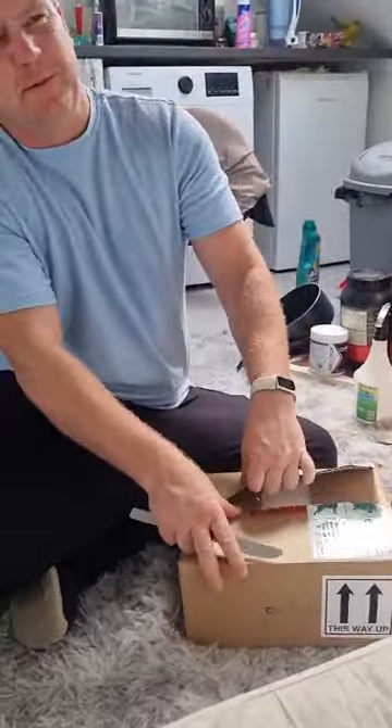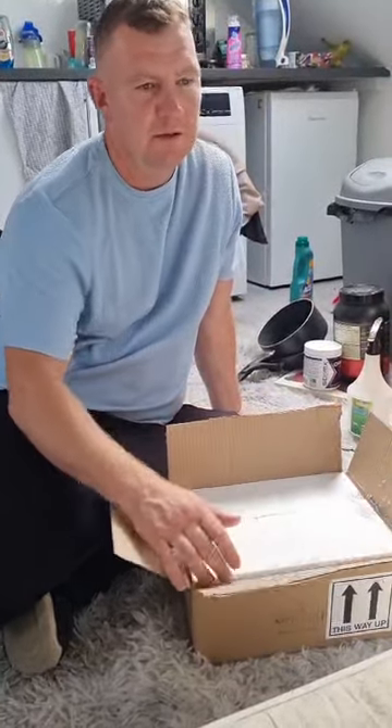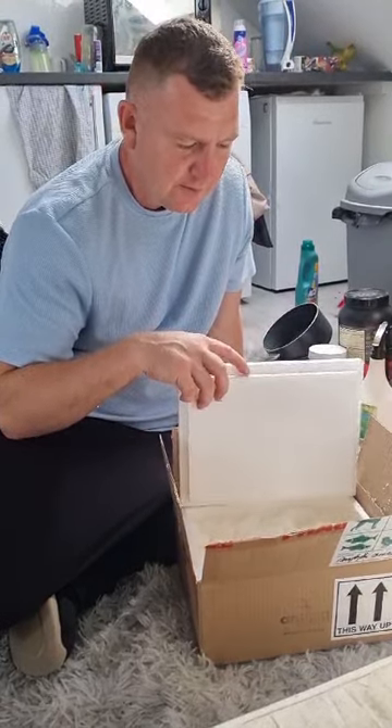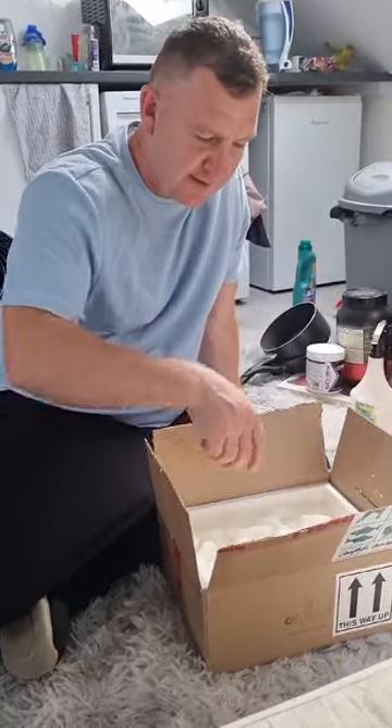But when I first got my first ant farm, I won it — believe it or not — I actually won it in a proper little online competition. So I got some carpenter ants... no, Messor Barbarus, which are basically seed-eating ants.